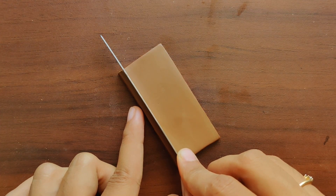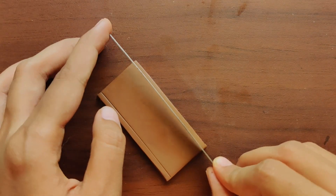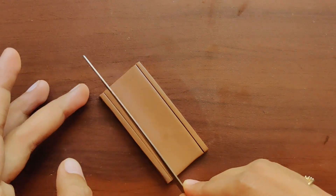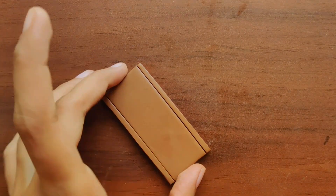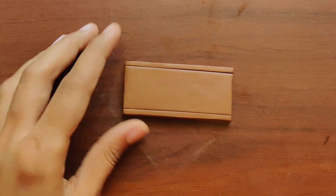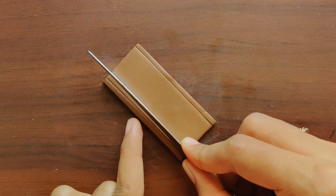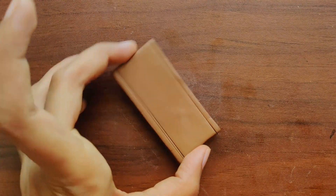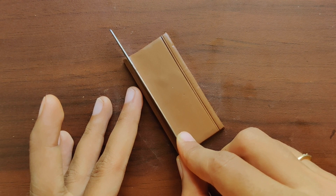To make this particular pendant, I've already made a clay slab and cut it into a rectangular strip. Now using a fettling knife, I'm marking borders on both sides and just enhancing its depth. I'm drawing a double line on both sides of the pendant.